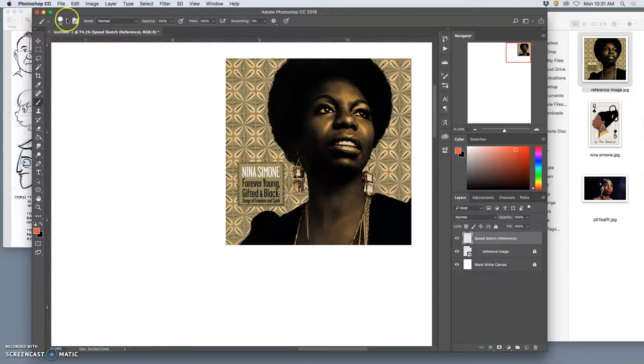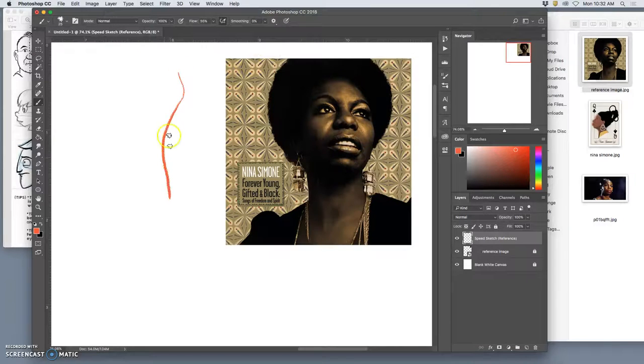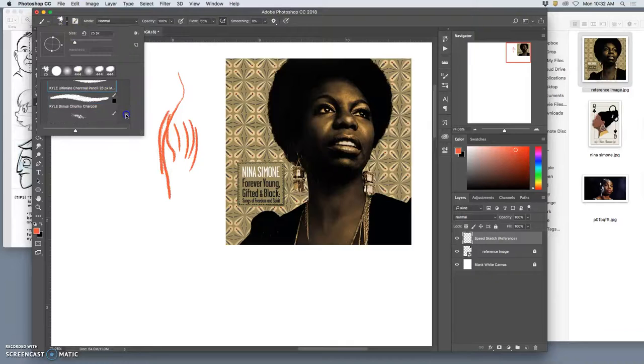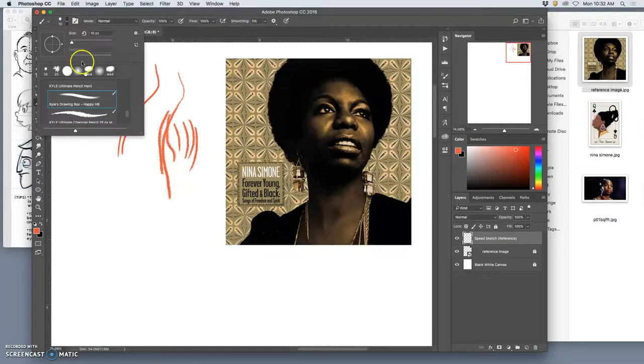You can download so many different types of brushes — I have a ton. Dry media brushes, wet media brushes. I like this charcoal pencil one. But ultimately it's up to you, and I'm going to show you how to make your own brush.